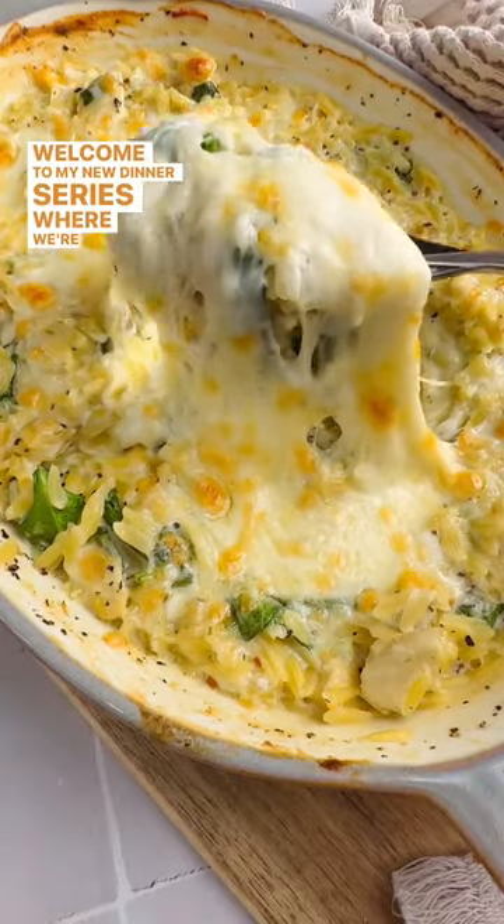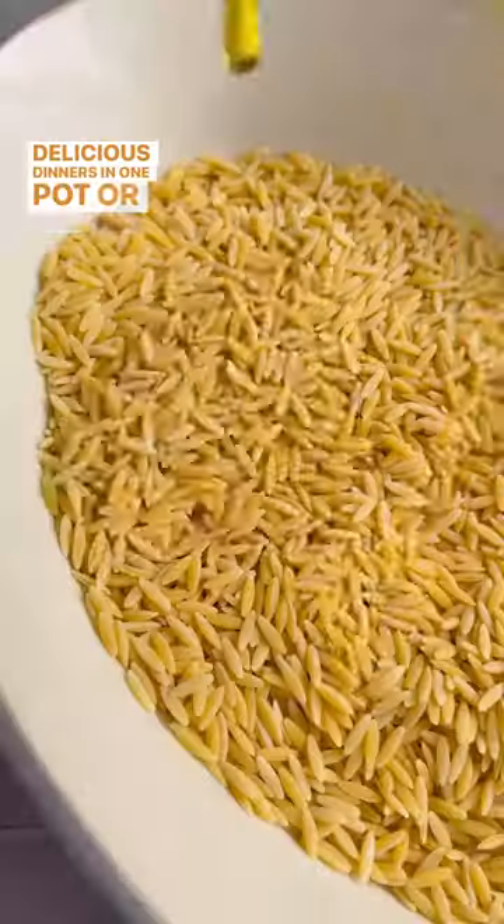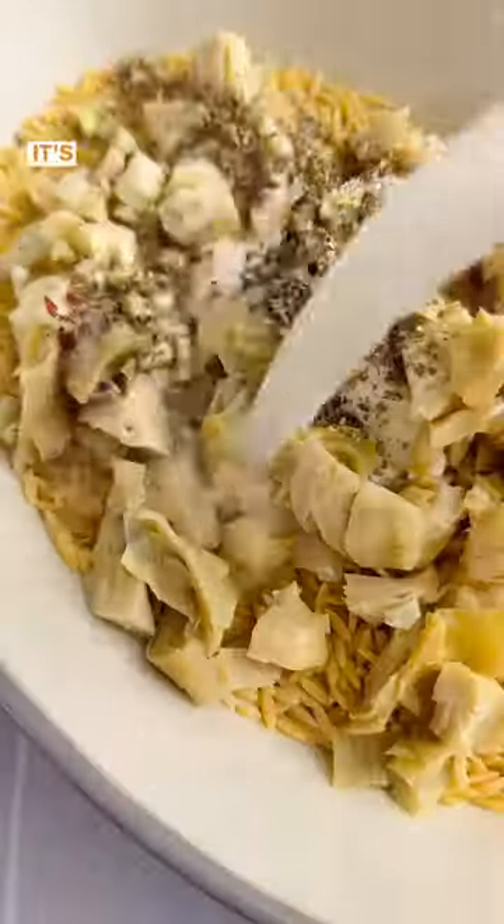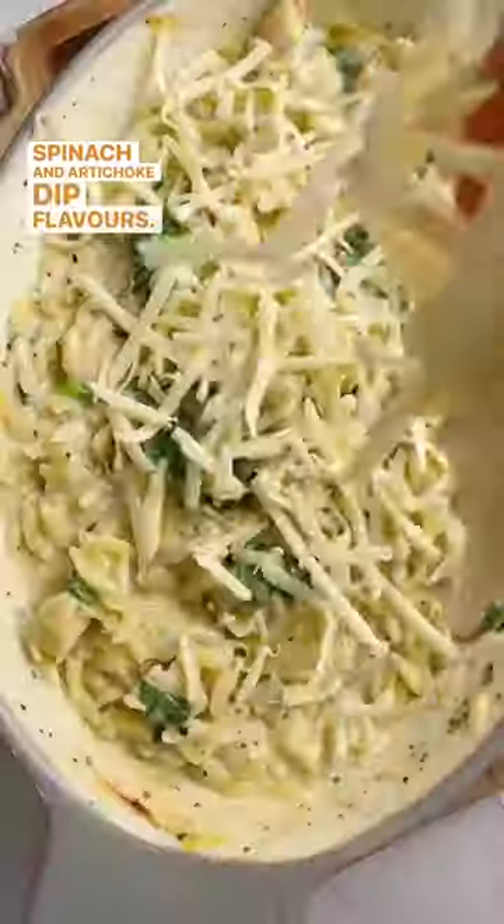Welcome to my new dinner series where we're gonna make delicious dinners in one pot or one pan. First up is my spinach and artichoke pasta bake. It's so simple and delicious and has hints of your favorite spinach and artichoke dip flavors.